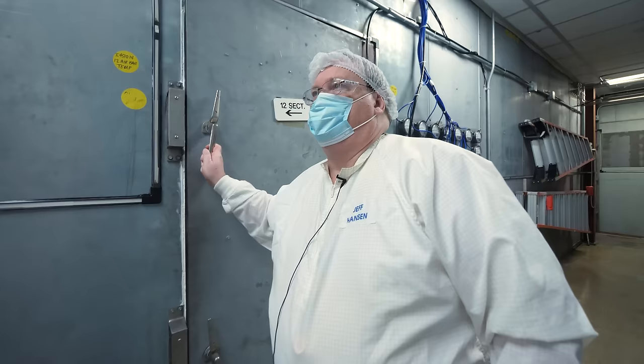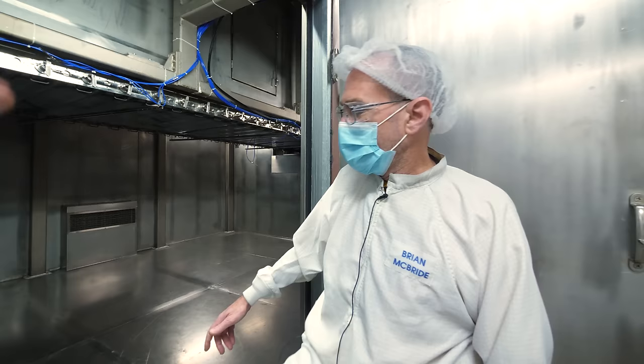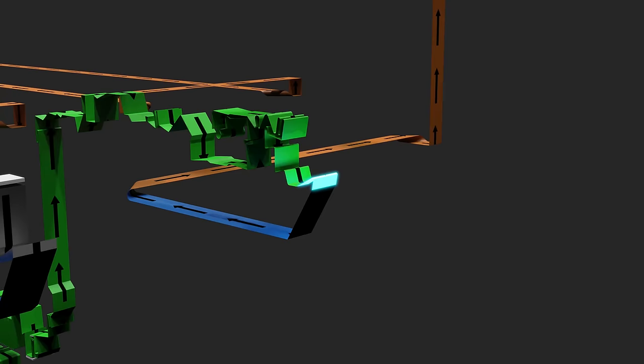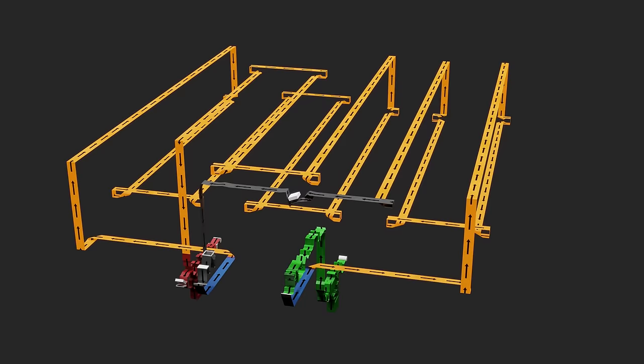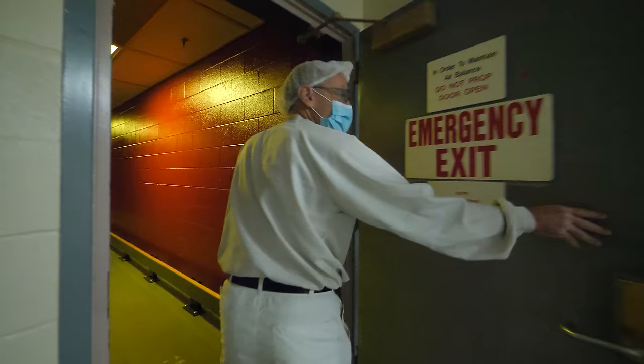Nothing touches the emulsion side from the coater onwards — nothing touches there. The air is blowing on the support on the backside, which doesn't have fresh coating. So we've applied the gelatin-based emulsion to the support, solidified it in the chiller. Now it's time to pull the excess moisture out of that emulsion using the dryer. As you can see in the 3D animation, the bulk of this facility is dedicated to drying out the film. It takes a lot of air and a lot of time to dry all that water out. We can't dry it at really high temperatures because that affects the gelatin structure, which can affect the sensitometry.